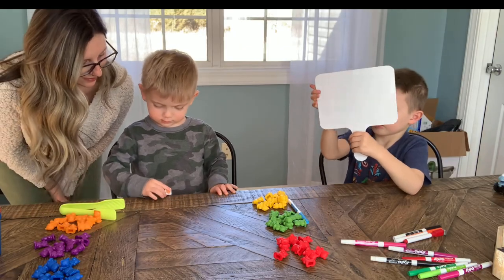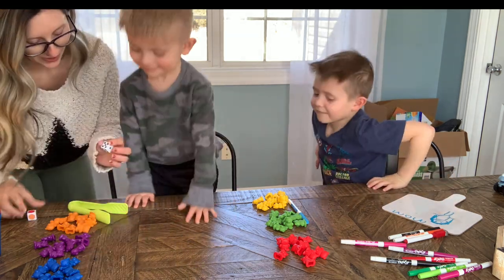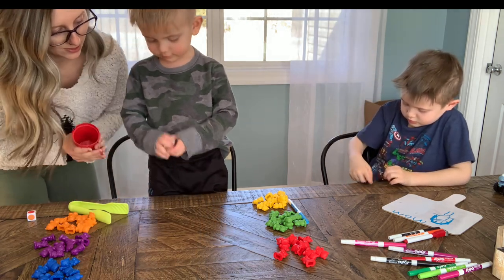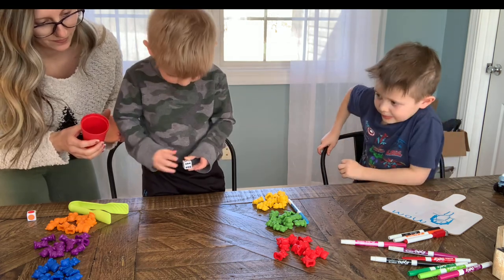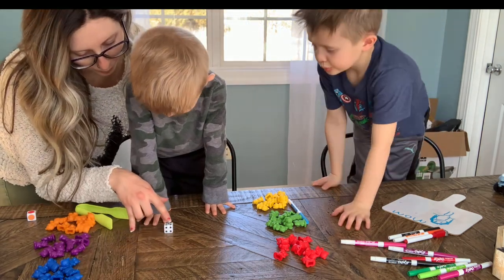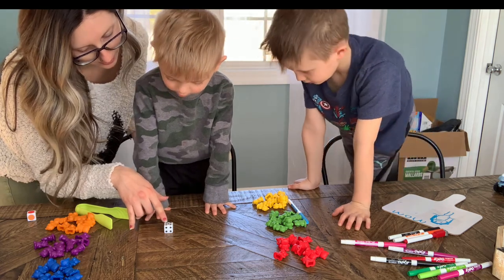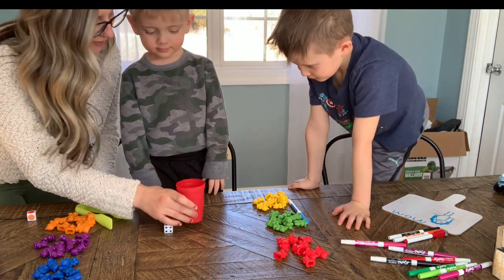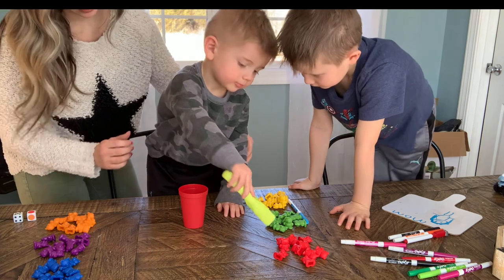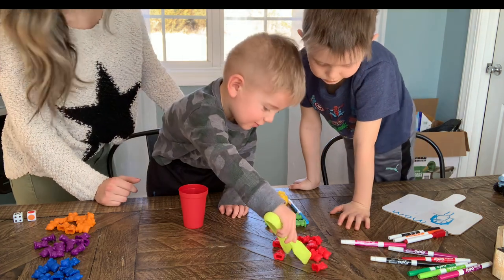Roll the color dice. What color is on top? Red! Okay, so we're going to be working with red. Now roll the number dice — shake it up in both hands and roll it. How many dots are there? Let's count: one, two, three, four, five. Okay, so we're going to put five red bears in that cup. Here are your tongs.